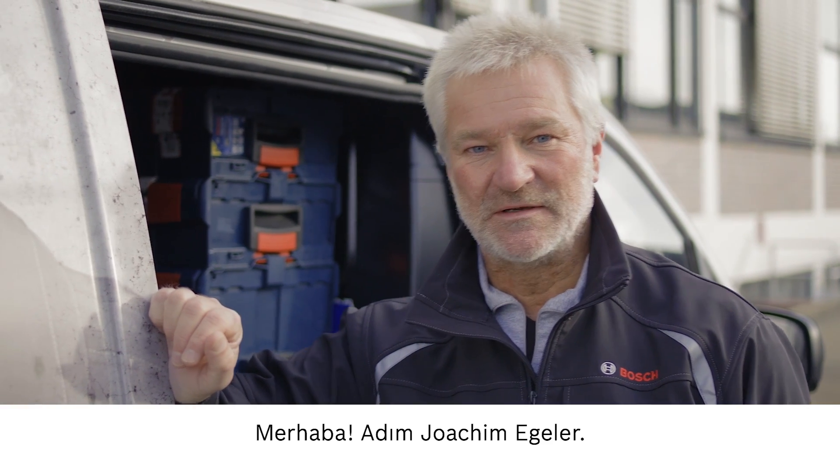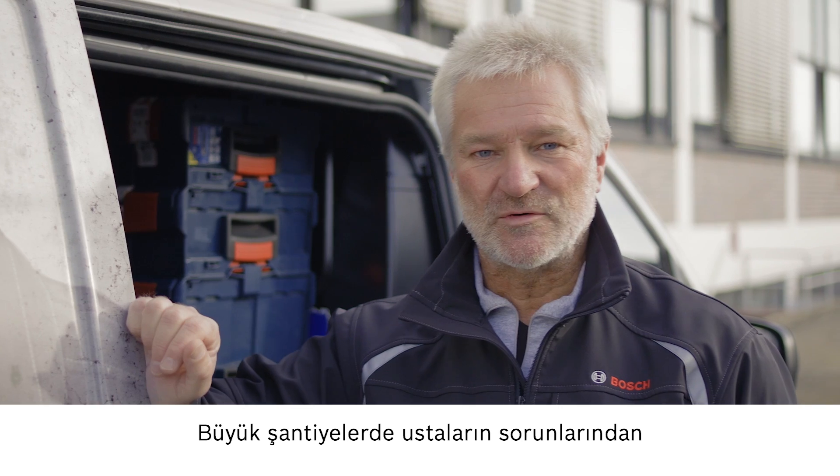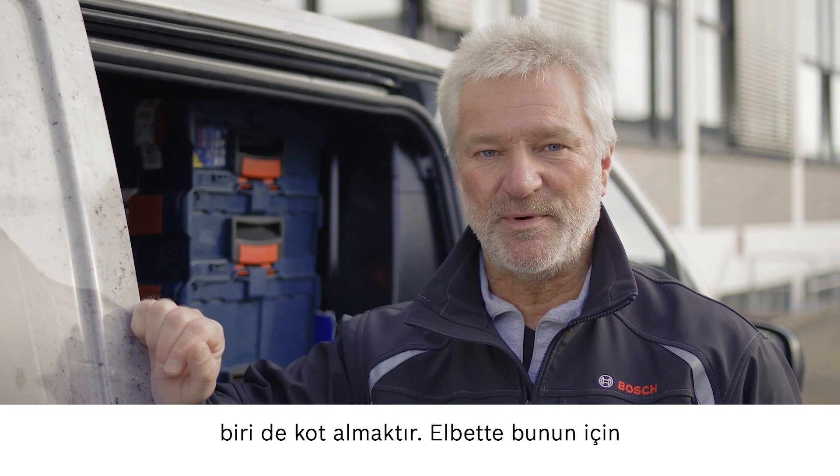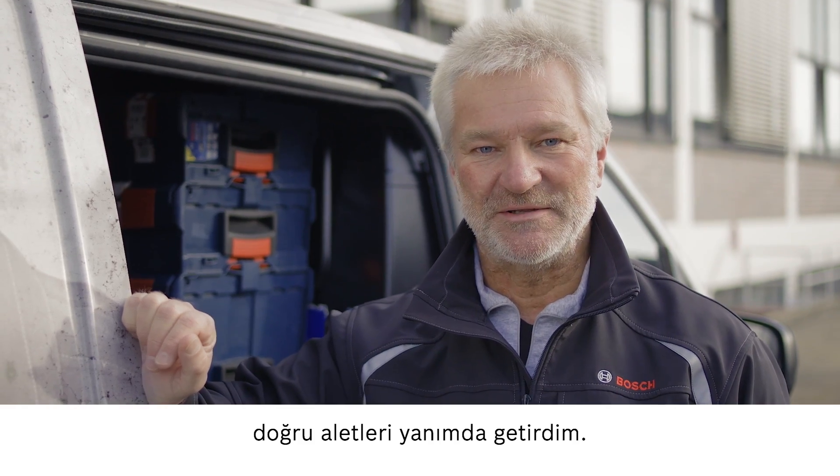Hi, I'm Joachim Egle. I'm on the way to a large construction site where a tradesperson is having trouble with leveling. Of course, I've got just the right tools for the job.